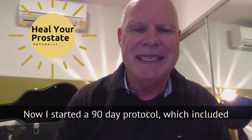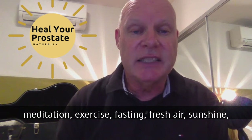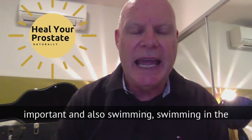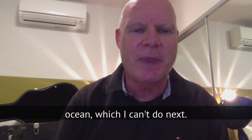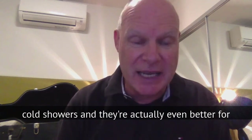I started a 90-day protocol which included mainly plant-based foods, fruit, veggies, meditation, exercise, fasting, fresh air, sunshine, and having good healthy relationships, which is super important. I also did swimming in the ocean. I can't do that now as I'm too far from the ocean, but I now have cold showers, which are actually even better for your health.